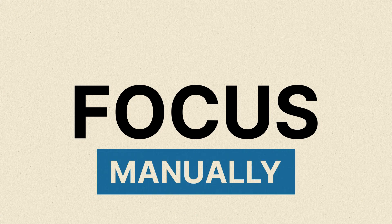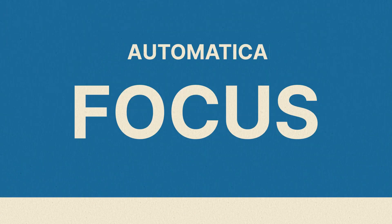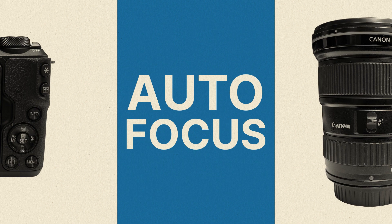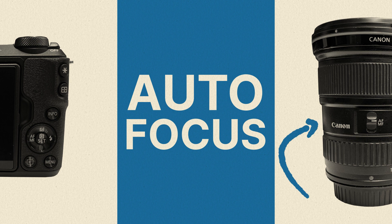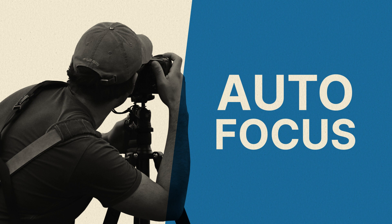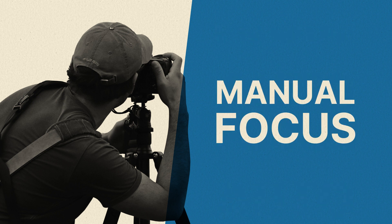Chances are your camera will also give you the ability to focus manually or automatically. Choosing auto will readjust your focus for you as you capture your images to ensure your subjects are sharp and clear. On most cameras, the autofocus toggle is located on the lens or on the back of the camera. Depending on the type of photography, autofocus tends to be the best option, but try each of them to learn which you prefer.